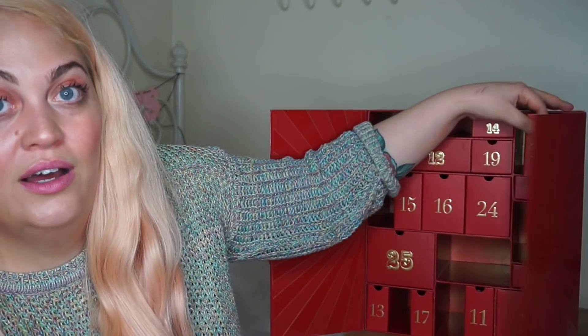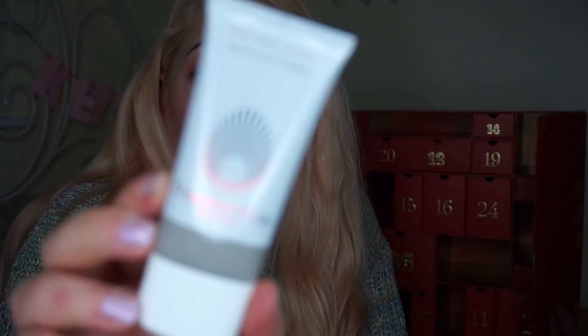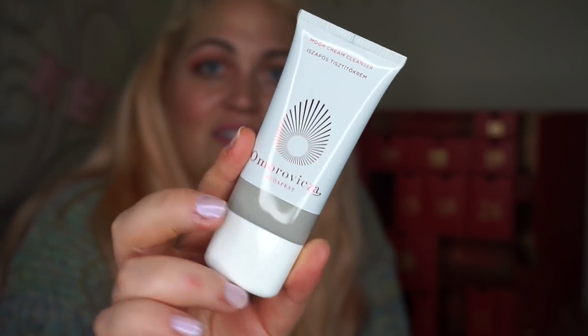Number ten — oh my god, hello! Favourite one so far, I think. In really nice packaging, this is the Omraviska Budapest More Cream Cleanser. I didn't even know this was a thing, the More Cream Cleanser, which makes me think — is it an exclusive to Look Fantastic? Correct me if I'm wrong. But look at the packaging — it's like white with this kind of red foil effect, and then it's got a little preview of the product, which none of the packaging for the Omraviska stuff I've seen has had. Bloody love it. That is the Omraviska More Cream Cleanser at door number 10.